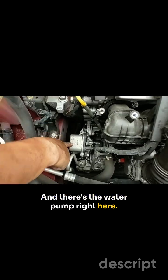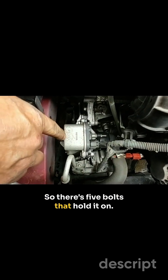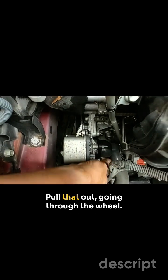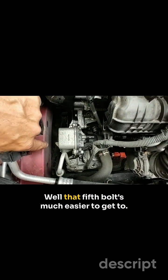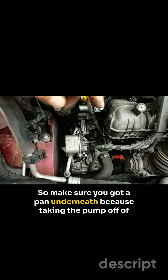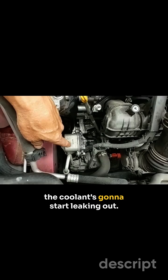There's the water pump right here. There are five bolts that hold it on and one electrical connection, which is right here — pull that out. Going through the wheel well, that fifth bolt is much easier to get to. Make sure you've got a pan underneath, because when taking the pump off, the coolant's going to start leaking out.